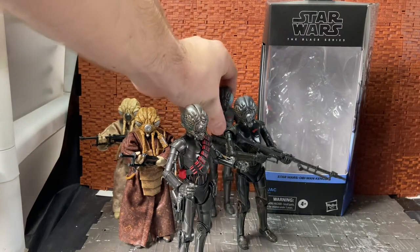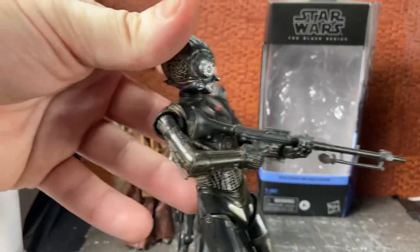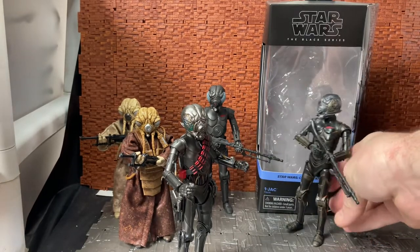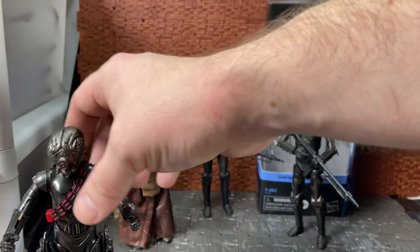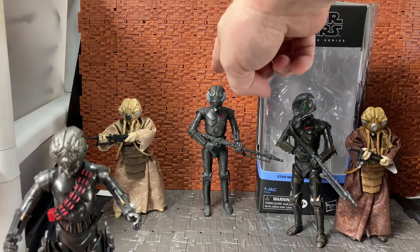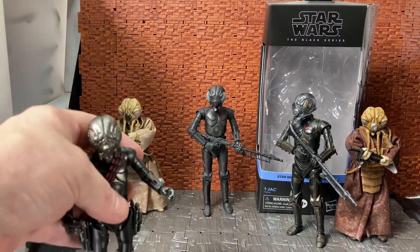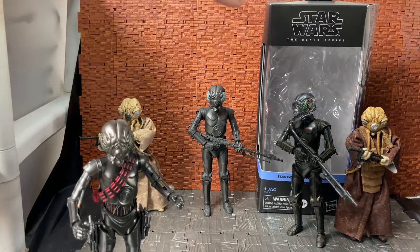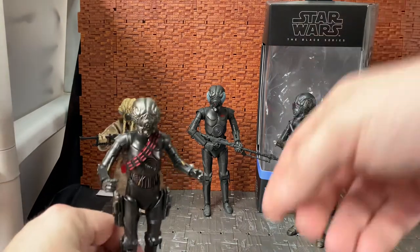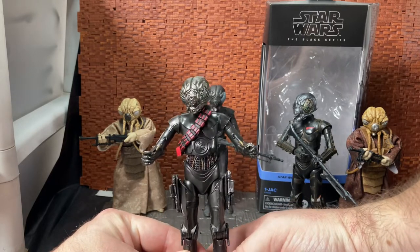So we have three versions of this figure now. This is the original single-card release version. The light tan or light beige version and this silver dry-brush version of Zuckus were part of a Kenner homage two-pack set — basically a homage to the original Kenner mix-up where this guy was called Zuckus and this guy was called 4-LOM. I did a review for them so I'll put a link in the description. This is the guy we're looking at today and he has a very clean look compared to the rusted orange look of the original.